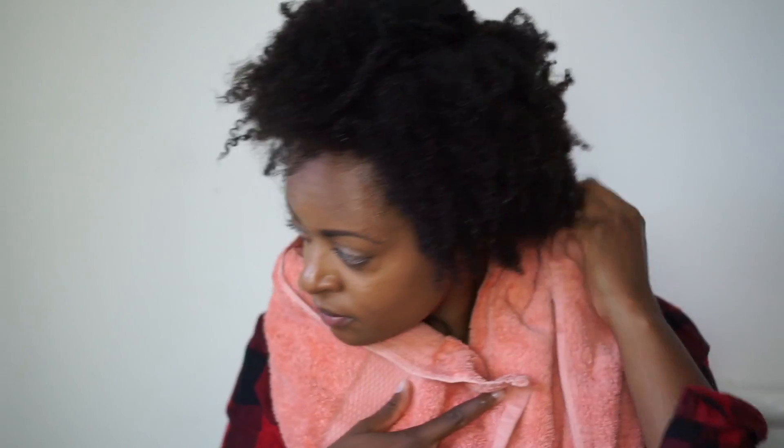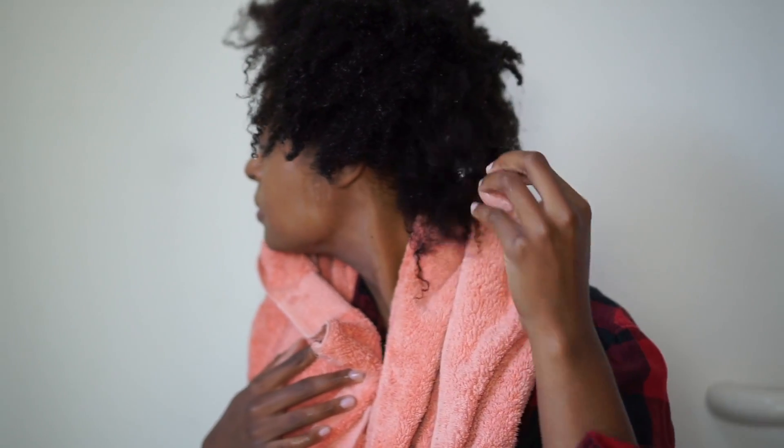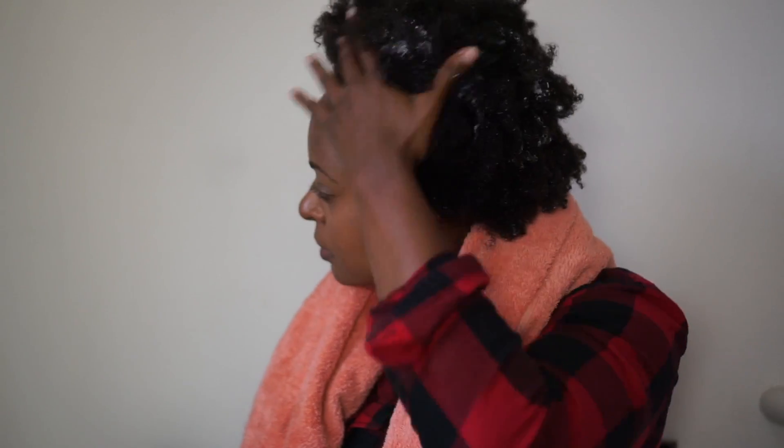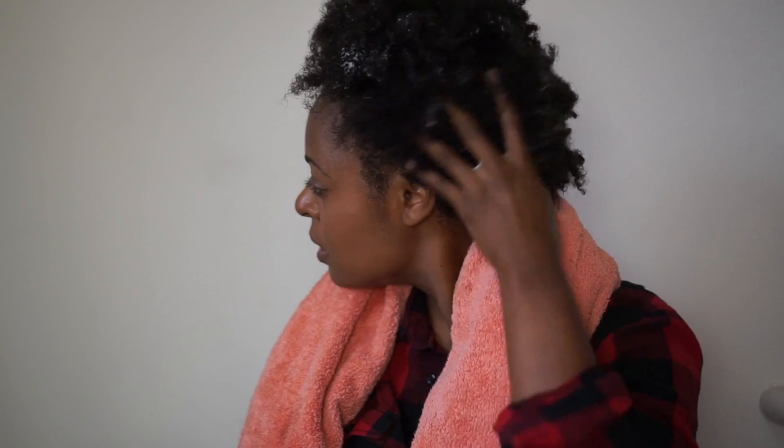So this is my hair washed, absolutely no product on it whatsoever. And by looking at it, you can see that my 4C texture definitely has some stressed areas. Lots of little pieces that are elongated, basically resembling very heavily heat damage.